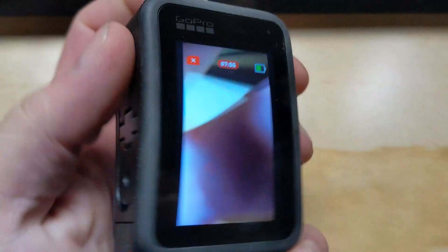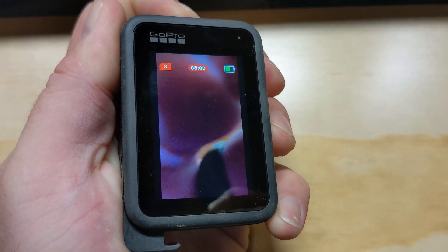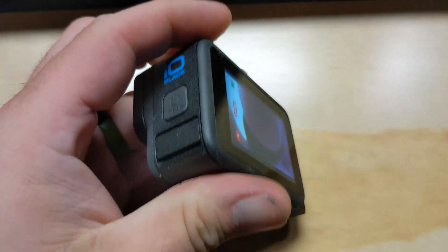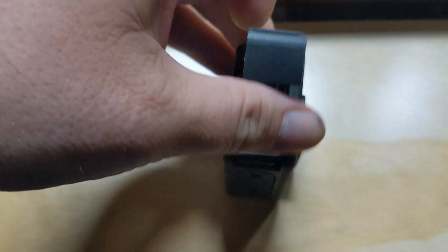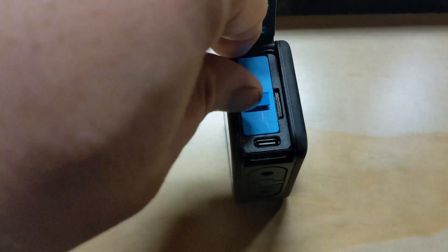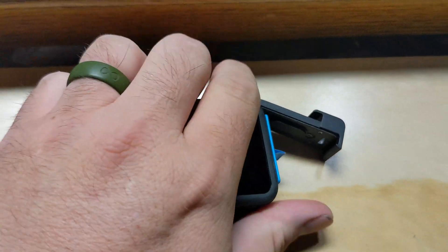Nope — same issue as the Hero 6. Camera is just locked up. At this point, the only thing that can be done, which you probably won't be able to do one-handed, is to pull the battery. Sorry, all you're getting is a shot of my hairy hand here. Battery's pulled, camera's shut down.